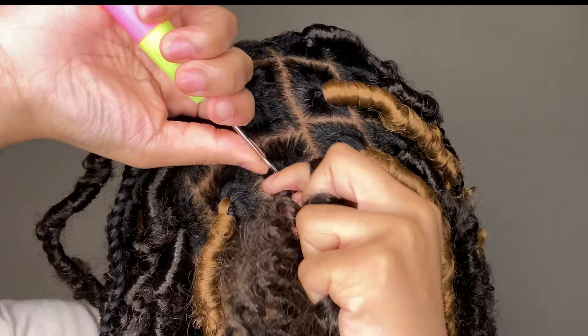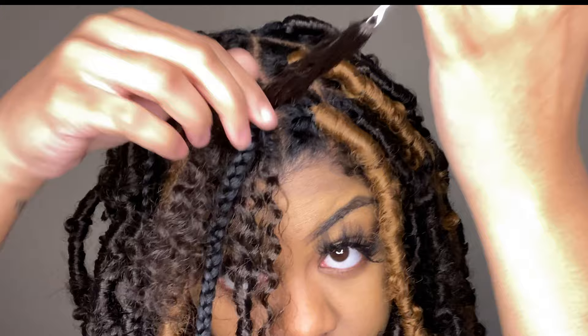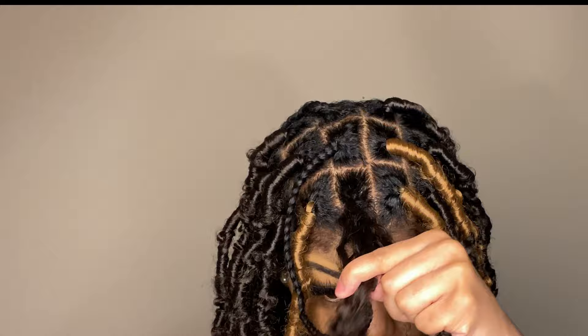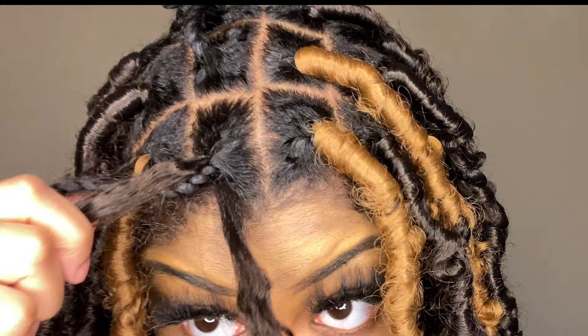Once you finish separating all your hair, prep it for the latch hook. You do not need to pull all the hair through your braid — just pull out that small piece. Put the latch hook through your braid first, twist the hair at the middle to make it easier, put it onto the latch hook, and pull through. You'll have a short piece on one side and a long piece on the other — the shorter piece should match the length of your braid.